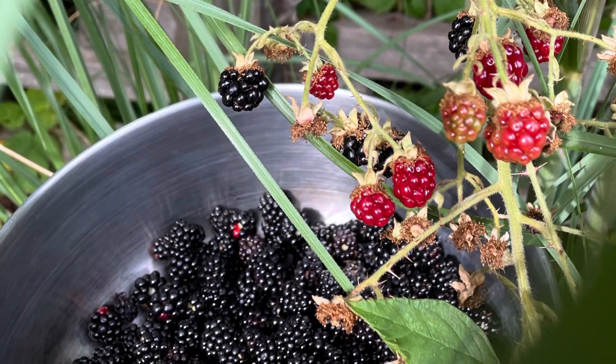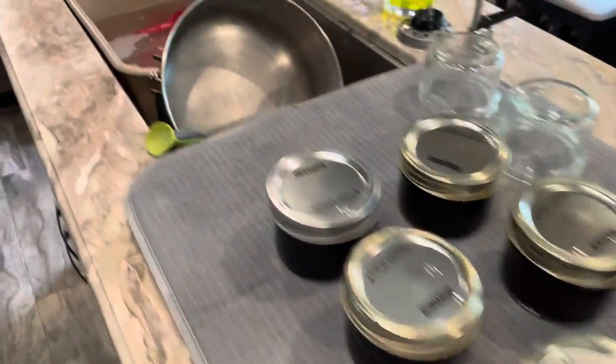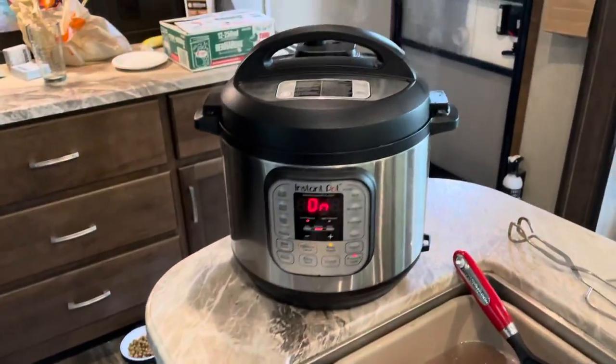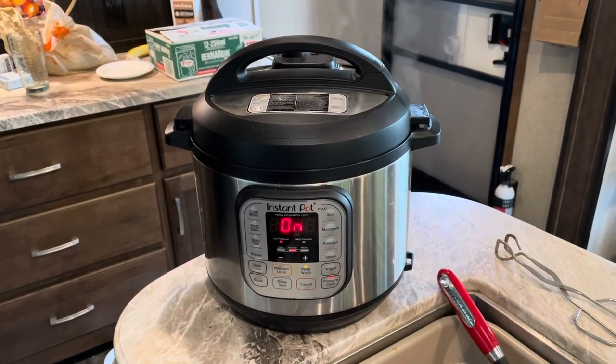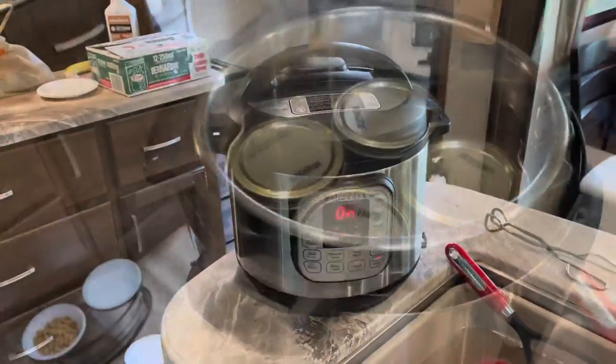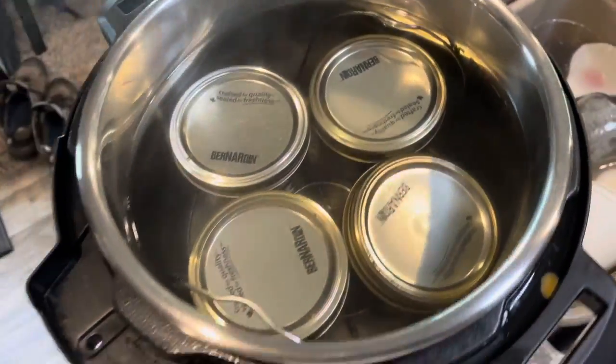I picked today to jam some berries into some jars — picked a bunch of blackberries. Mixed up the formula using Judy's Instant Pot, but it only holds four jars at a time.